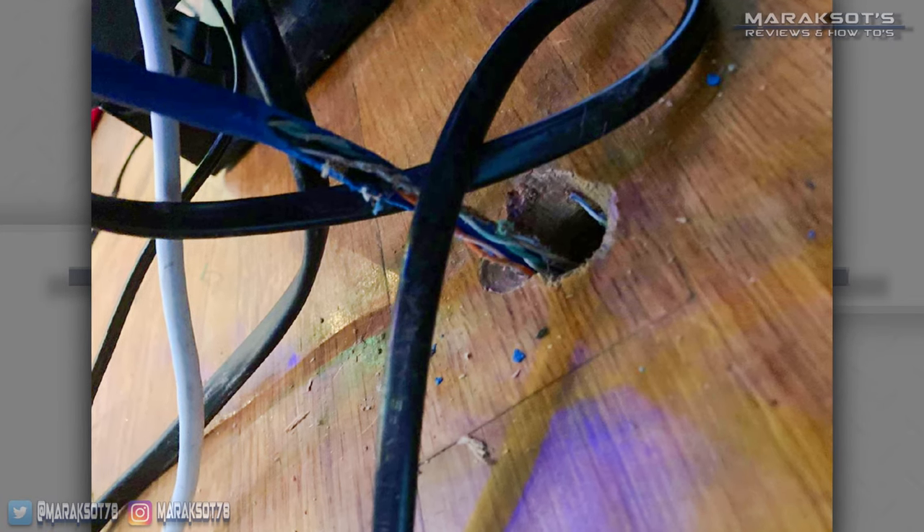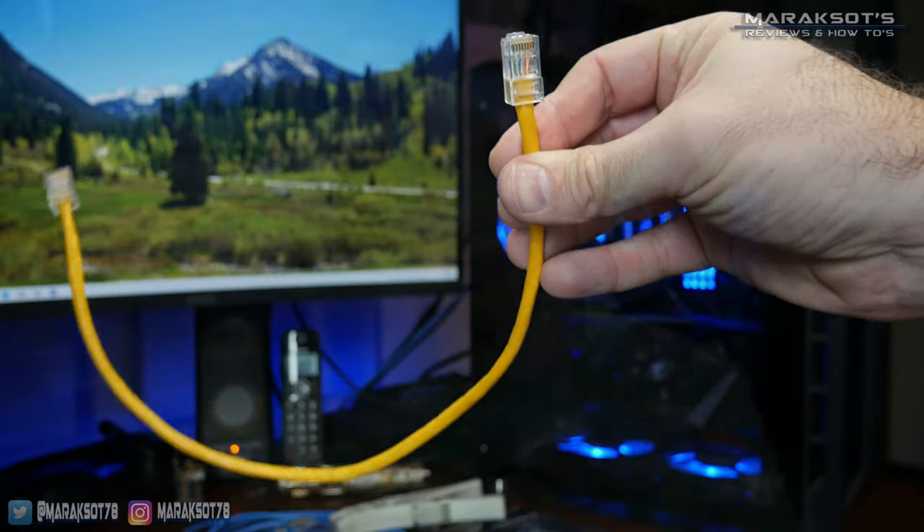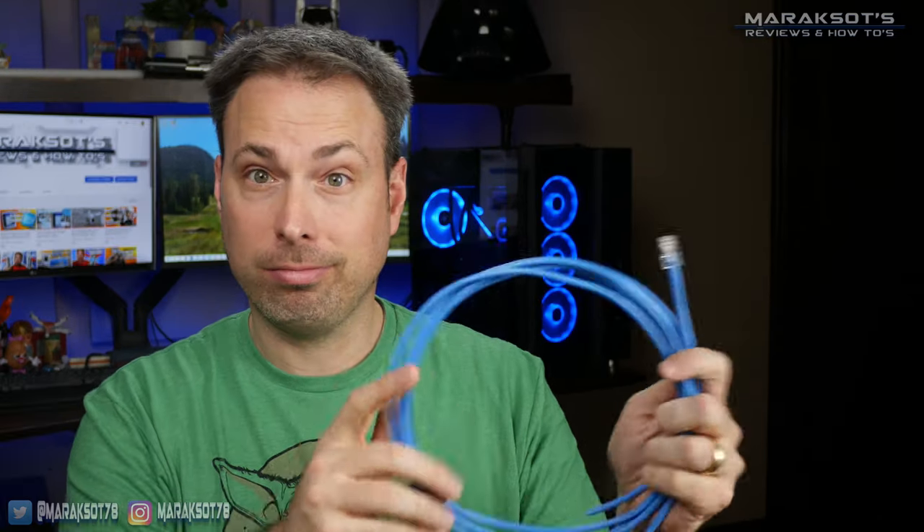Whether you're looking to repair a damaged network cable or to make your own custom length network cables, there are of course some tools and supplies you're going to need. First of all, you're going to need a network cable. If you're repairing a damaged cable, then you'll have this item ready to go. But if you're wanting to make a custom length cable, you'll need to buy some Cat5e or Cat6 cabling from your local hardware store or get some from somewhere else.